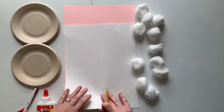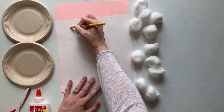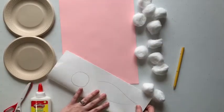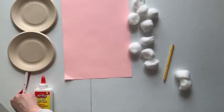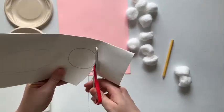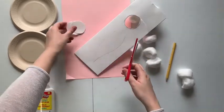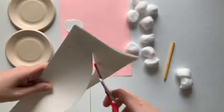The first thing you're going to want to do is trace out your ears and your face for your bunny. You can just kind of sketch those like this — this will be for the face — and then fold that over like so to make sure you get two identical ones, the circles for the face. Then you're going to cut out the ears.